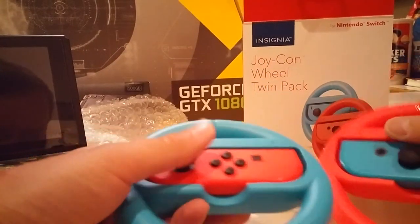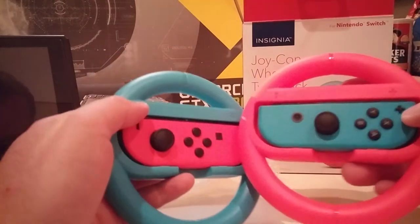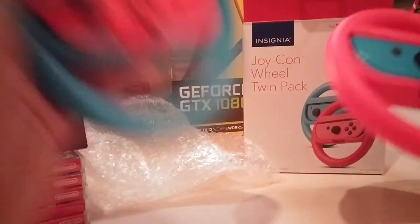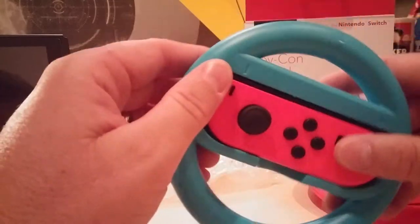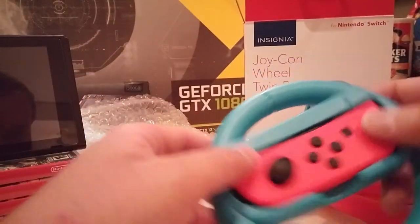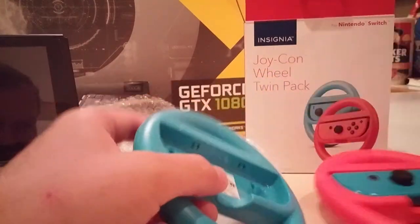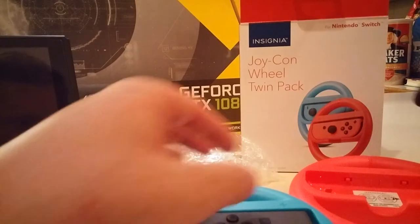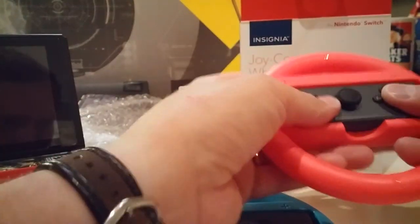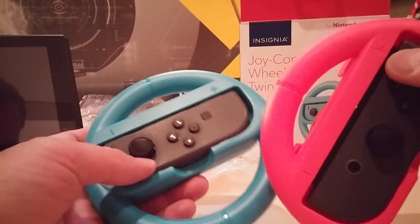Maybe I'll post some updated info after I've played a bunch of Mario Kart Deluxe with my kids. I'll tell you how they do. I don't like motion controls on Mario Kart, but we've only got two sets of Joy-Cons and one Pro Controller, so somebody's got to be on motion controls if we're going to have four people.